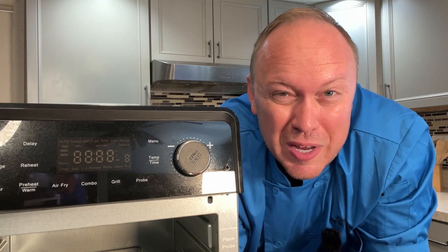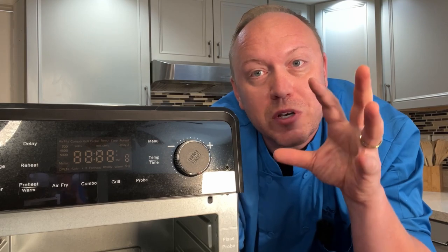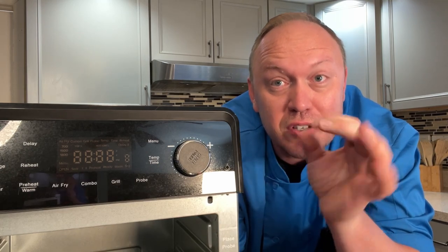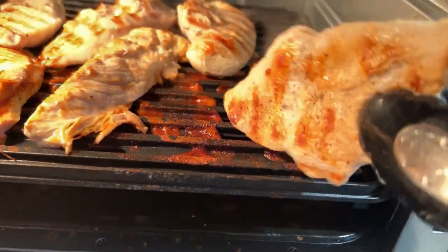The question becomes: why even cook on an outdoor grill? Well, that is a wonderful experience on its own. But when you're cooking indoors and you want that sort of grilled, seared-in taste, but the benefits of an evenly cooked, very quickly cooked air fryer, this gives you the best of both worlds.